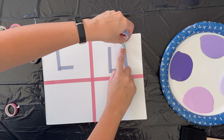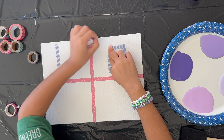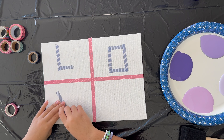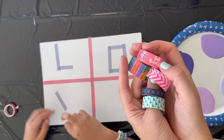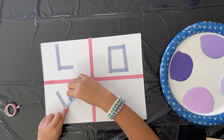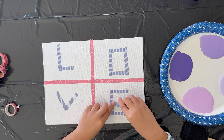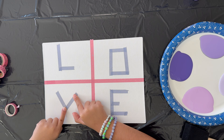This idea of painting over the washi tape and peeling it off is so fun, and I was so impressed that Ellie came up with it all on her own. I have all different kinds of washi tapes in different thicknesses — thick, medium, and thin — so you can choose whatever thickness you want. That will change how big your letters are, so just be mindful of that when picking your washi tape. Pat down the washi tape one more time to make sure it's really secure so you don't get any paint underneath.